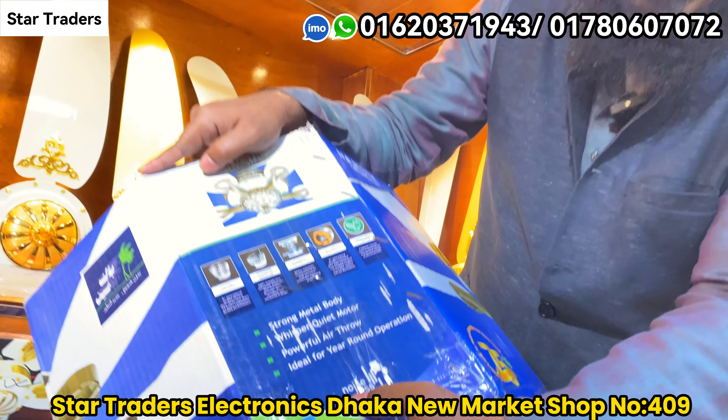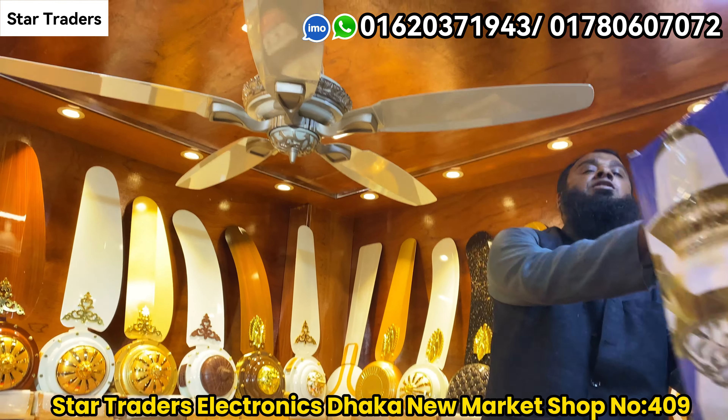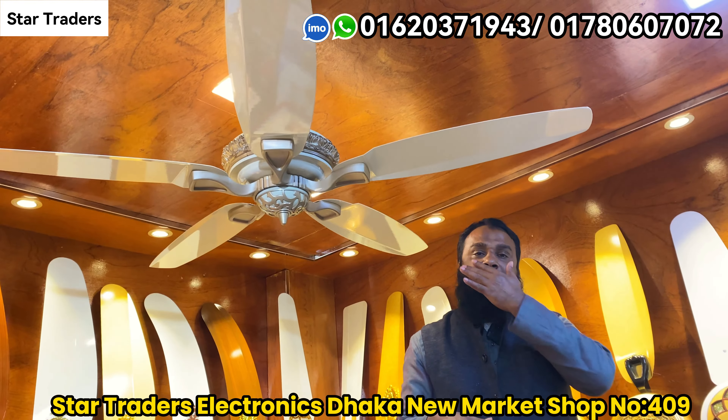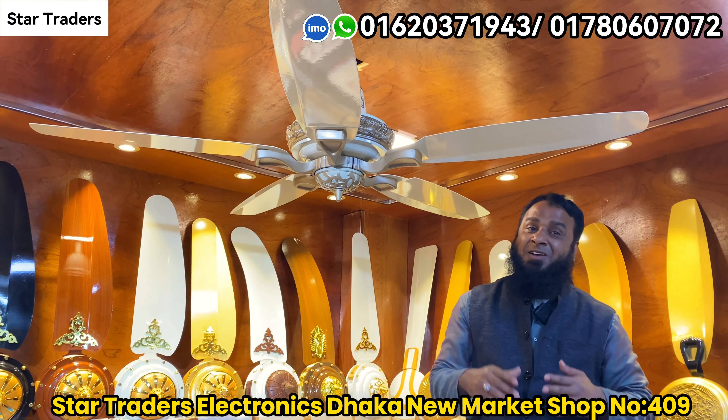This is a noiseless fan. It has a lot of sound quality. The most beautiful fans have a lot of interesting colors and are very strong. The longevity and quality are very good.